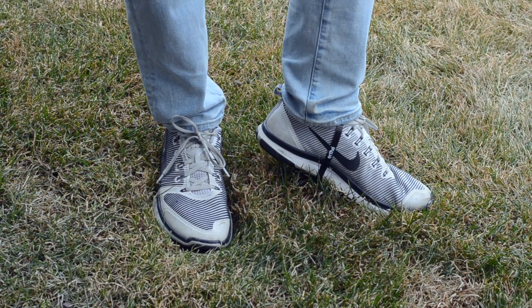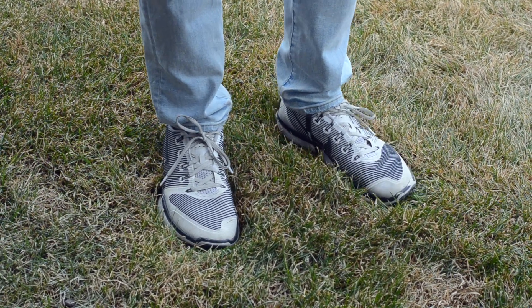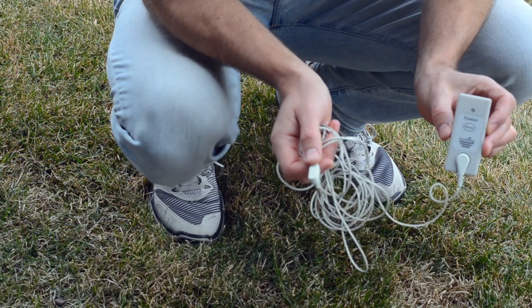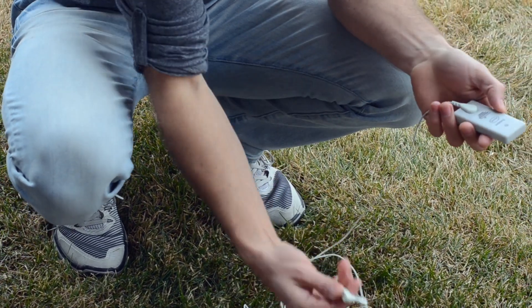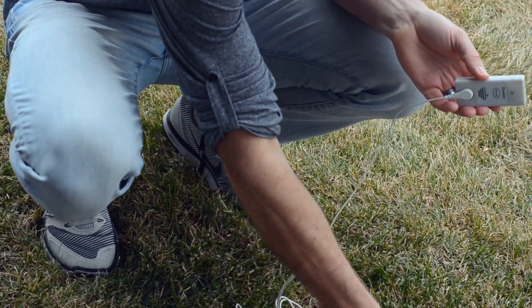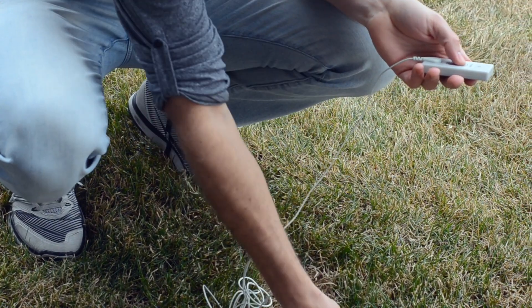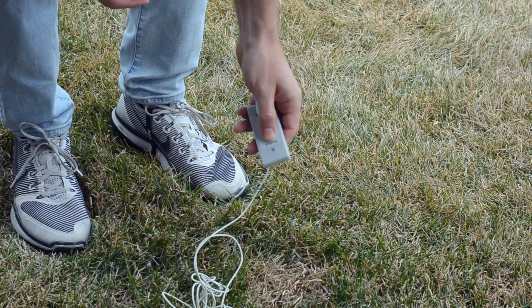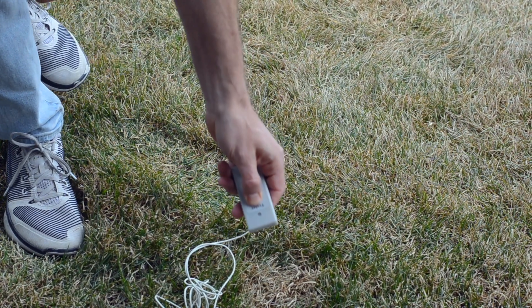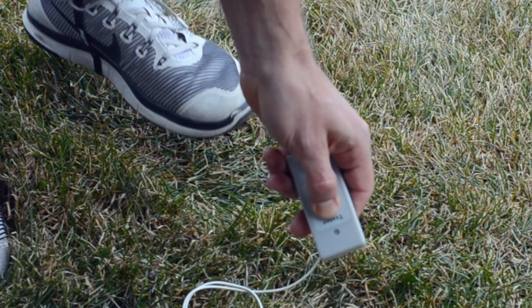So we got this shoe with the strap on. This shoe does not have any strap on, so it's not grounded at the moment. We have the continuity tester, and what this does is basically just show continuity from the ground through to the body. We're going to ground the continuity tester by plugging this directly into the earth. Currently, if I lift that shoe up, I am not grounded. As soon as I put that shoe down, I'm grounded.